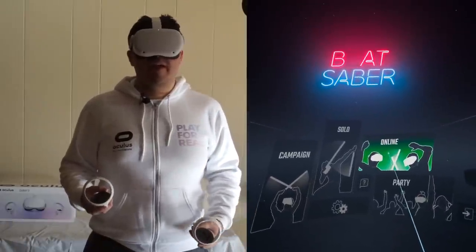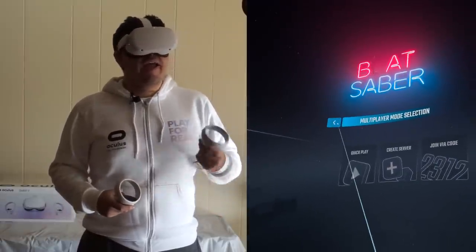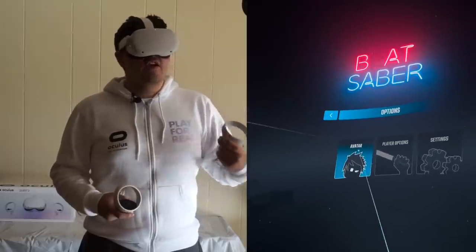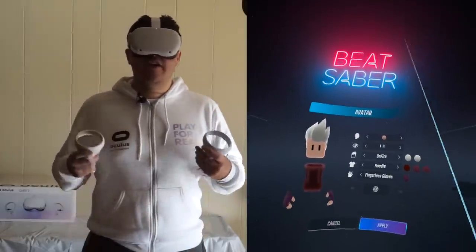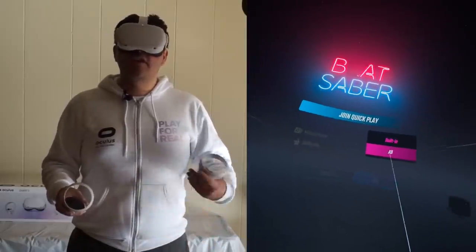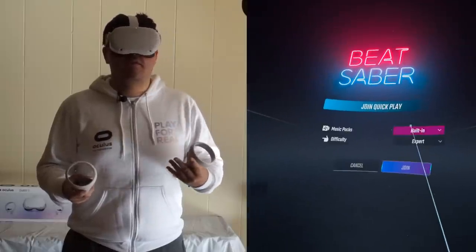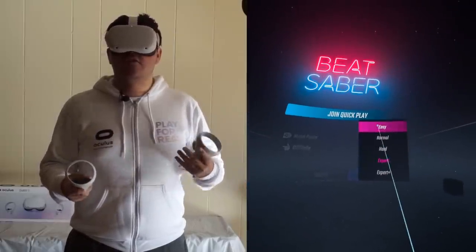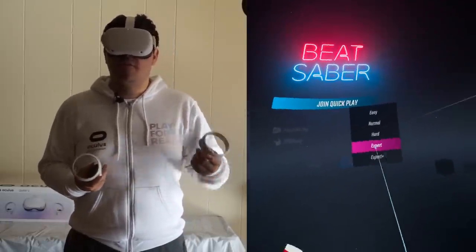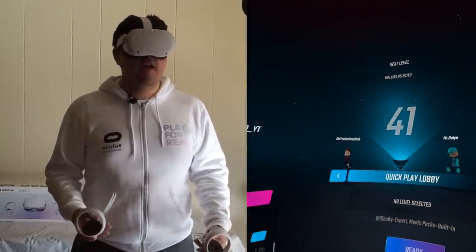Let's hop into a multiplayer match now so I can go up against other opponents. On the Quest, you can customize your avatar, and after you submit it, to change it you have to go into Settings, then Avatar. For Quick Play, I'm selecting music packs built-in since I don't own any DLC packs for Beat Saber on the Quest. For difficulty, I like to warm up with Expert first before hopping into Expert Plus. We just found a lobby — it took literally one second.